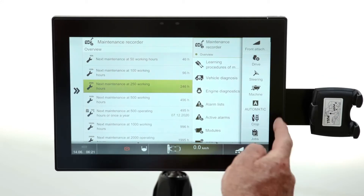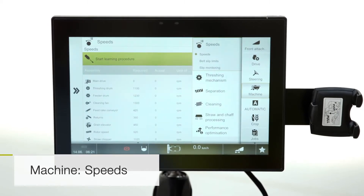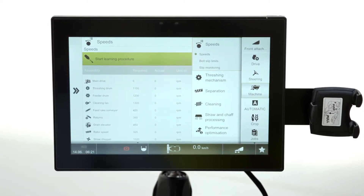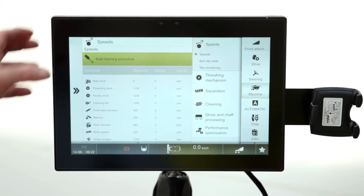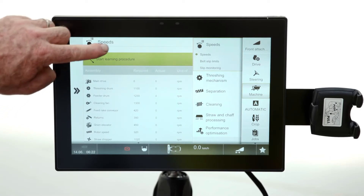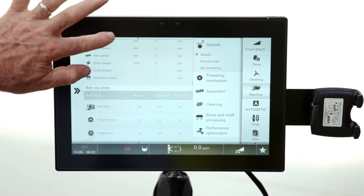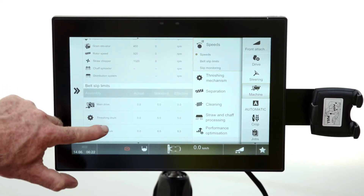The other one — machine speeds. Once you've driven your machine for a good day or two, it'll also be a good idea to come in here and learn all the speeds again. This is all the shafts within the machine, and by doing that you've relearned the new speeds because there's paint on the pulleys that will have been rubbed off and everything will have settled down. So a good idea is to come in here with everything running and learn all the speeds to make sure they're set up just right, so we don't end up with any belt slip warnings.